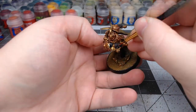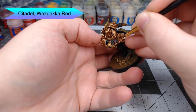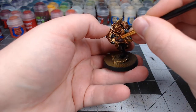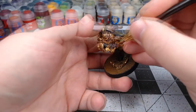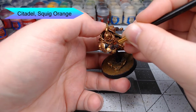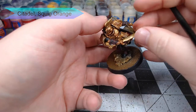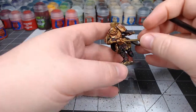Once we've allowed the Nuln Oil to dry, we're going to take Wazdakka Red and use this to edge highlight the gloves and any other leather parts on the model. This is going to start making the leather appear to have a slight red tint to it. Now we're going to do a second highlight using Squig Orange — not quite as thick as the previous highlight, just focusing on the most raised surfaces. As a warning, this is going to look a little bit pink at first, but once you get the other colors on it'll be fine.